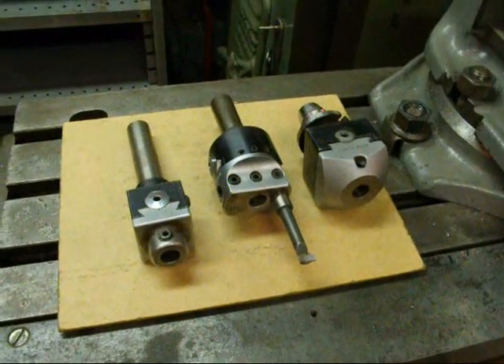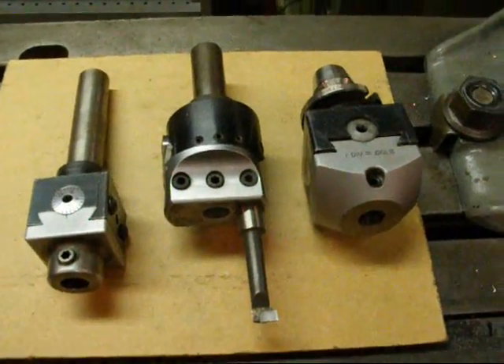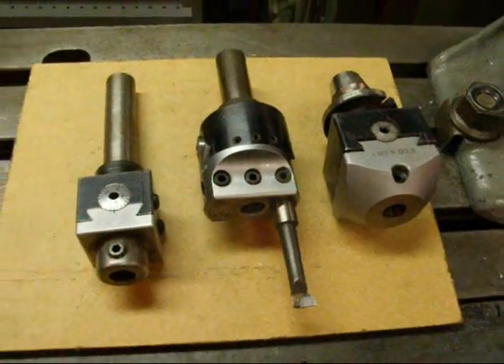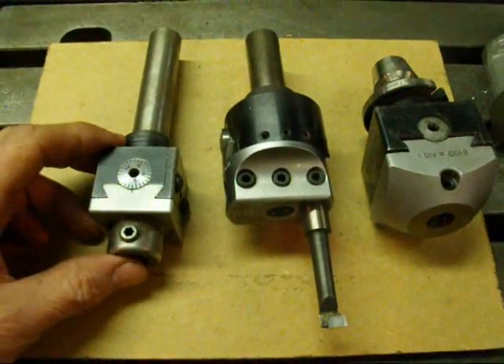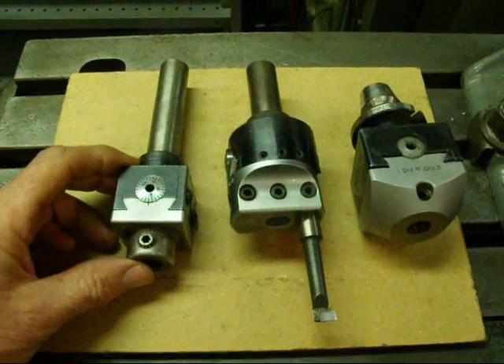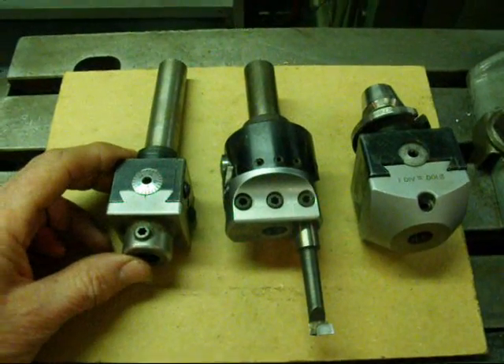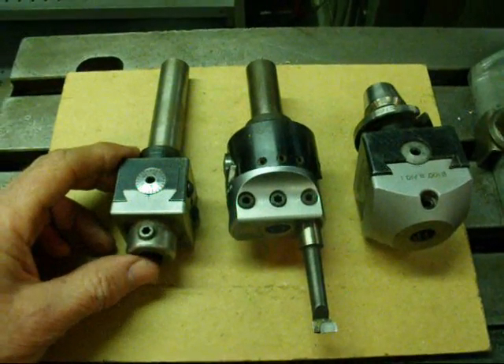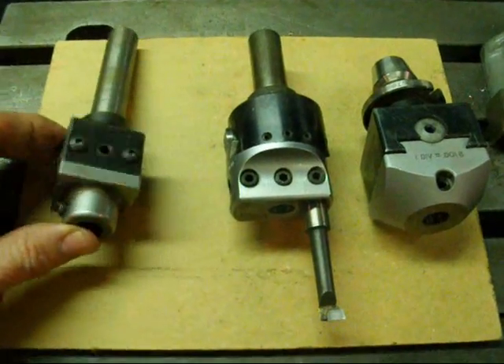Today we'll talk about boring heads and boring bars before we start the boring. I hope this demonstration on boring isn't boring, but I'm going to take you through quite a few details here. These are some boring heads that I have — I have three boring heads and this is all three of them. They're all three Criterion brand, which are kind of my favorite, but there are other major brands that are good, and I suppose even some of the foreign ones.